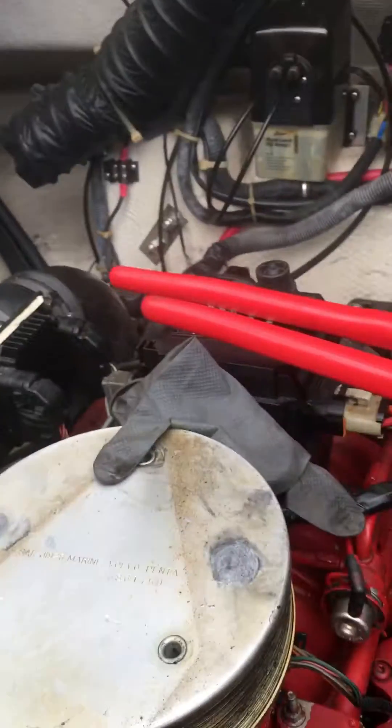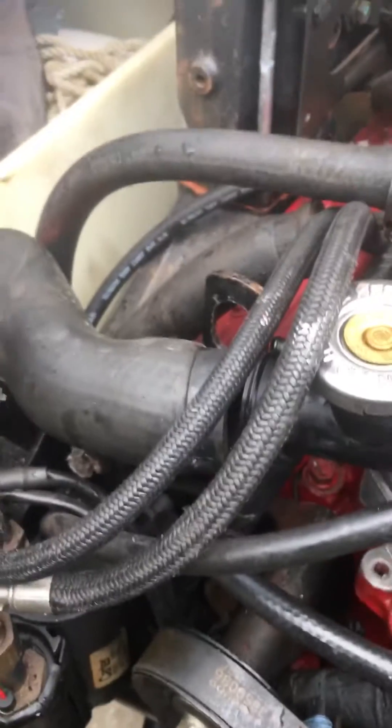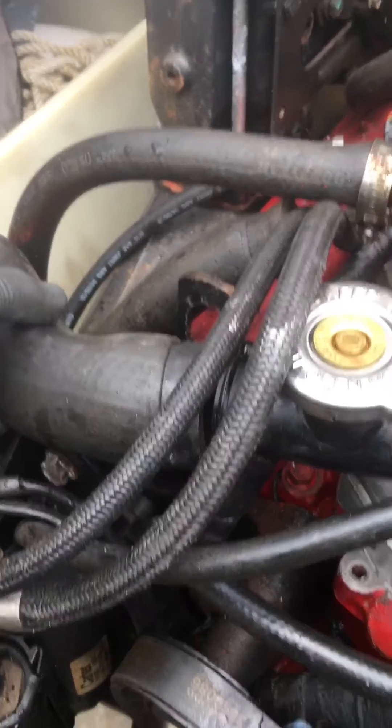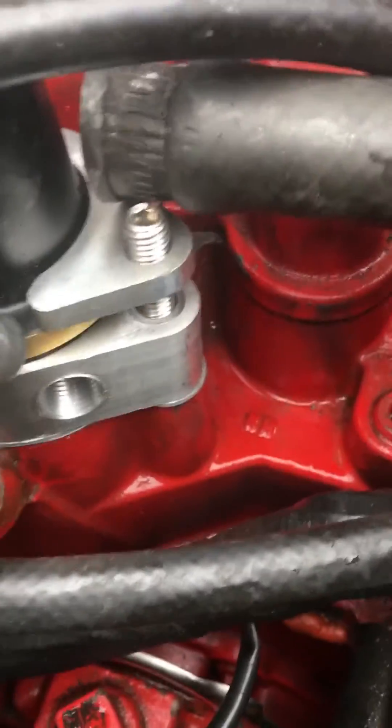And then you have this housing that goes on like such — there you go. That flange slides over, and then you can rotate this back and forth if you wish. It's gonna go right to your recirculating block — recirculating pump outlet. Position it that way and pop that on.